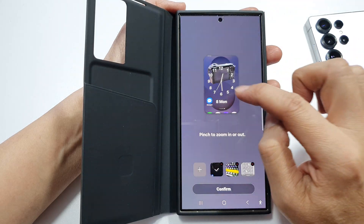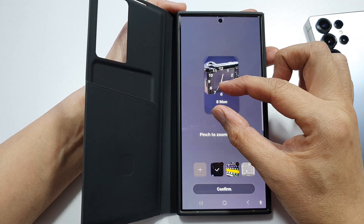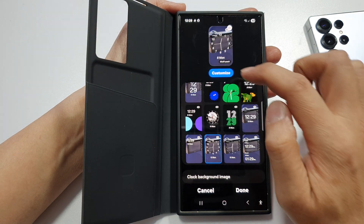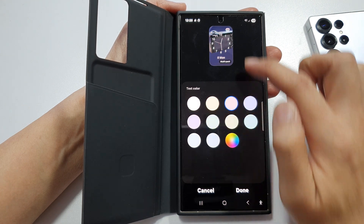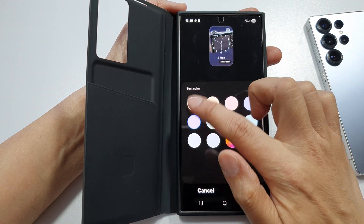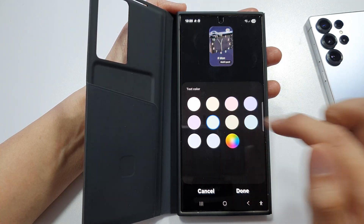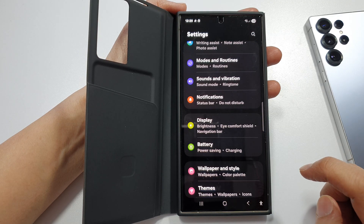At the top you can customize the clock — pinch in or pinch out to zoom in or zoom out, then confirm. Tap on customize and you'll be able to change your clock text color. You can change the color of the text, then tap on done and tap on done again to save the changes.